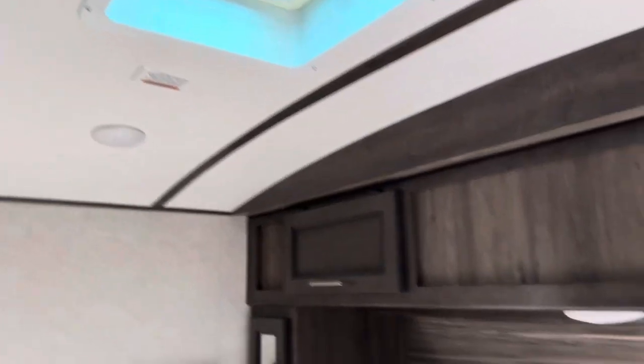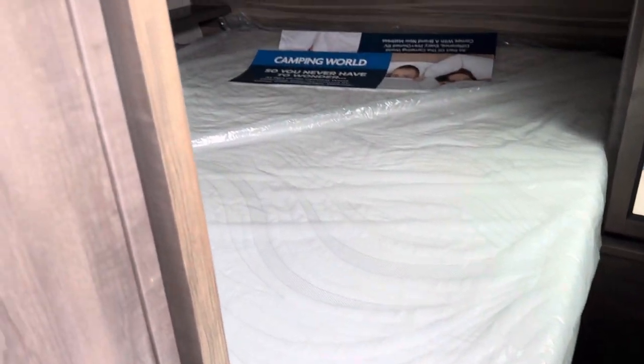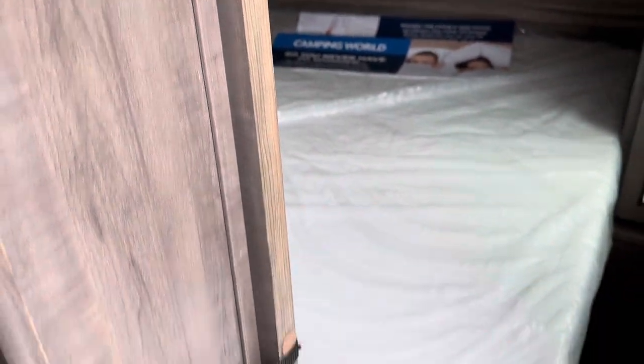Check this out — you've got a king-size bed in the master bedroom with pre-wiring for a second AC, and storage all around. Plug-ins on both sides, and an upgraded mattress. That is a king-size. Sliding pocket doors on both sides give you all the privacy in the world.